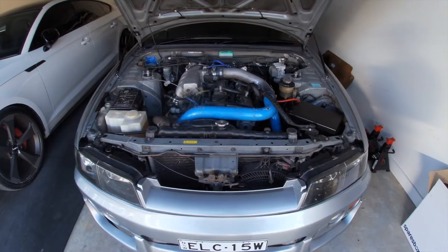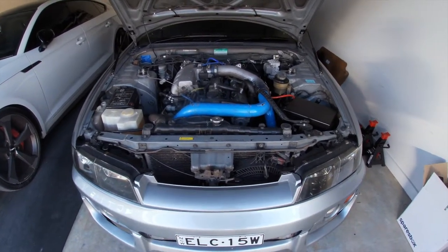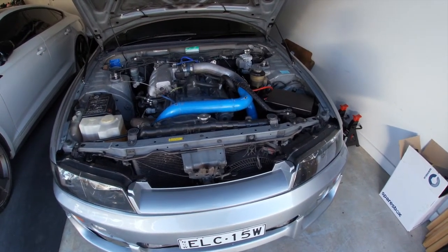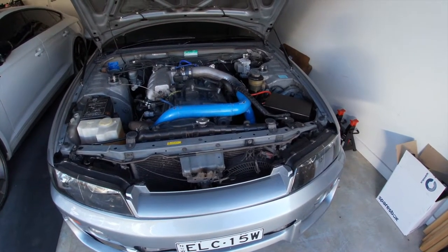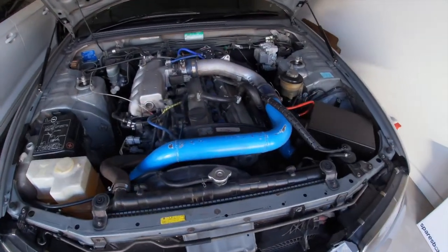Let me know if you want to see some more of the S5 in the comments. While we wait for the bank account to replenish itself, I thought we could turn our attention to cleaning up this engine bay. It definitely needs some TLC and we're going to get rid of any remnants of this terrible blue colour on the intercooler piping.